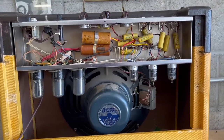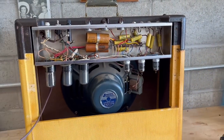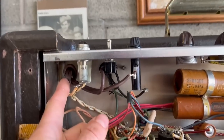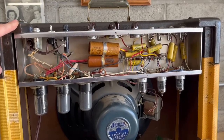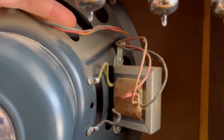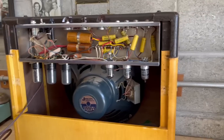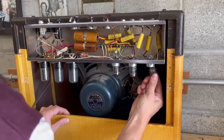These amps are super easy to work on. As you can see, there's not much going on and you can pretty much access everything from the back of the amp. But in order to replace the power cord and insert a strain relief on the other side of the chassis, I will need to take the chassis out. And in doing so, I'll need to be super careful not to pull on these output transformer wires. But I think we'll be okay.